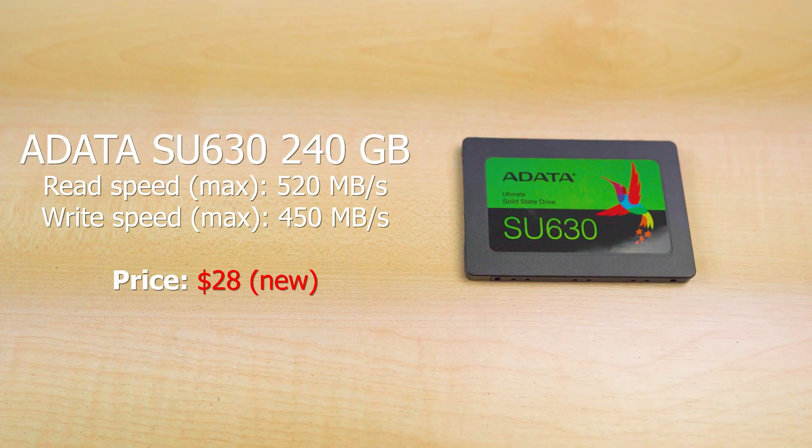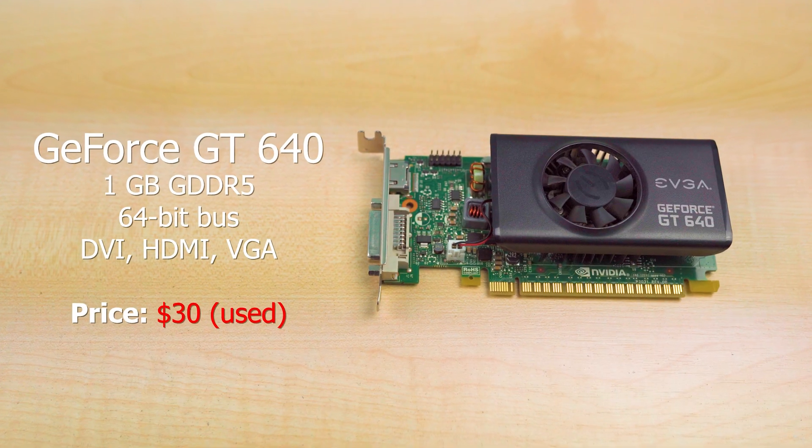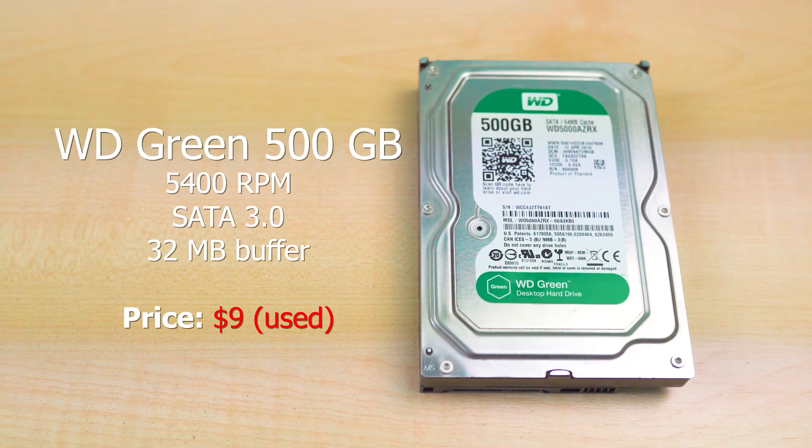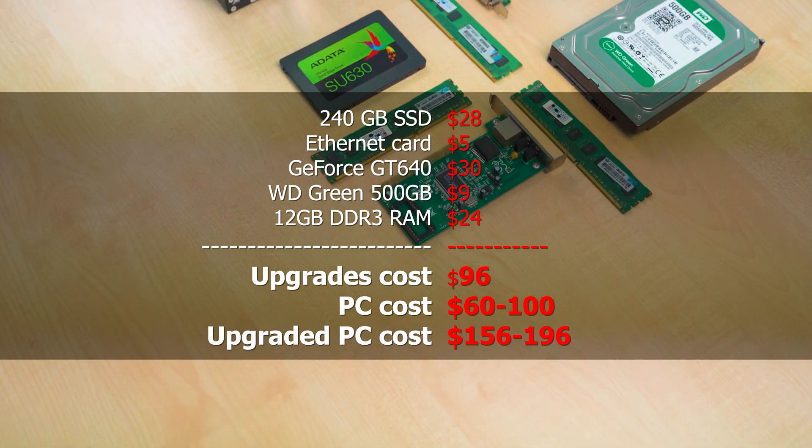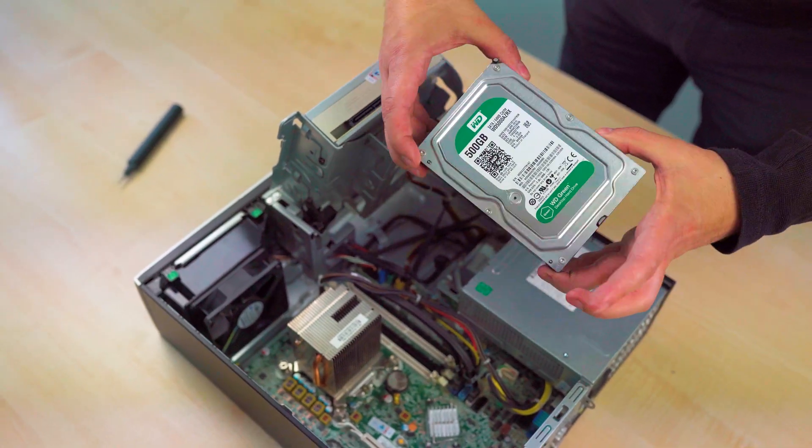We are going to add an SSD, faster network card, a low-profile video card, another HDD for more storage space, and more RAM. The total cost of the upgrade is around $100. Now, let's start upgrading.